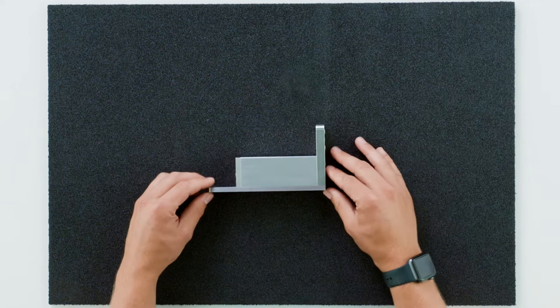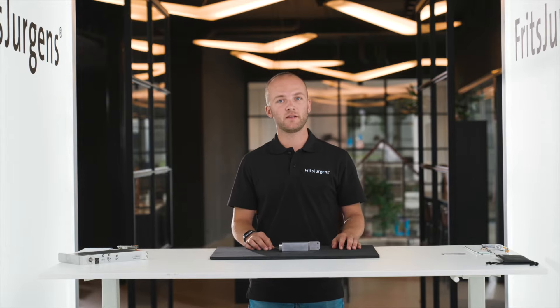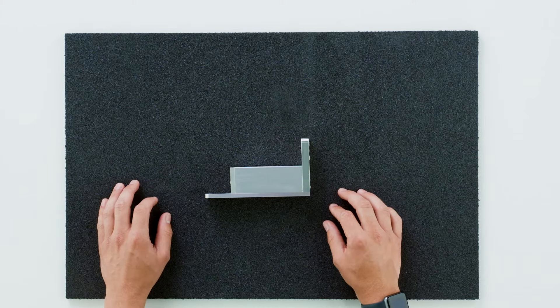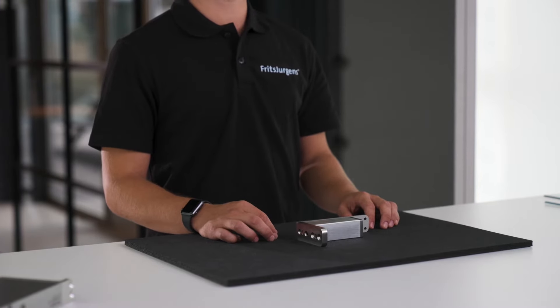The Fritz Juergens top pivot 40 millimeters offers the largest possible net doorway. It's suitable for side placement only, providing a very large opening without compromising the pivot door's movement. Every top pivot by Fritz Juergens is made of premium materials combined with an anodized aluminum casing, just like System M, and will last just as long as the hinge.